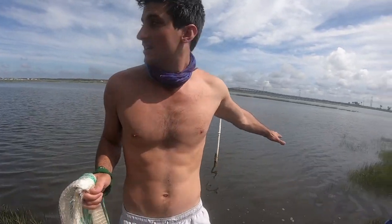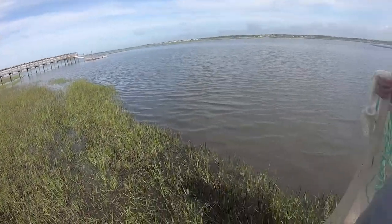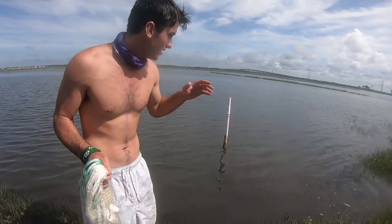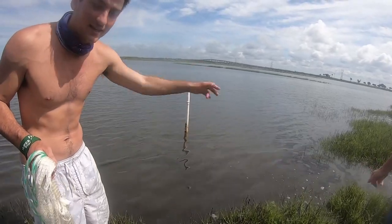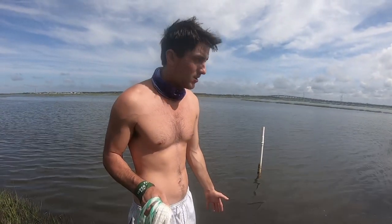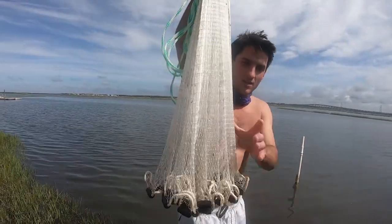So we've been cast netting for about 20 minutes. There's an oyster reef right here — we cast netted from the pier all the way up to this white stick and didn't have much luck, catching one or two shrimp per cast. But then we got next to the oyster reef — bam, 15 shrimp, then another seven, 15, 10, 10. That just goes to show you they love hanging out next to the reefs, next to these drop offs, next to grass. It provides them shelter and that's where they hide out.